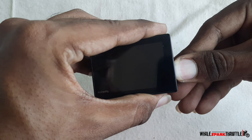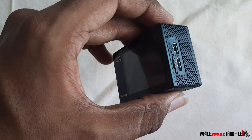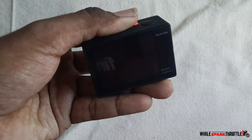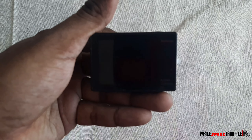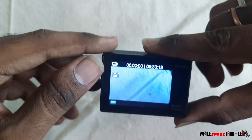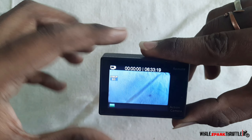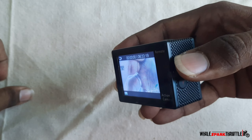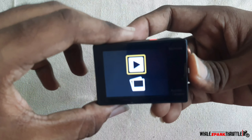First, we will fix the screw. We will fix the camera and the screw. We will fix the screw and fix the mobile. We will fix the on-plane and fix the mobile model.